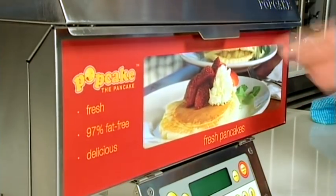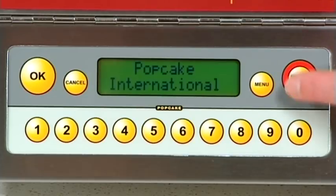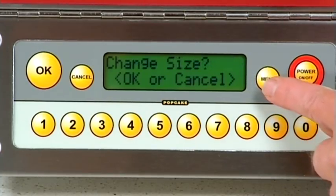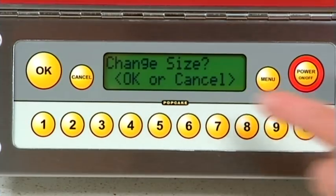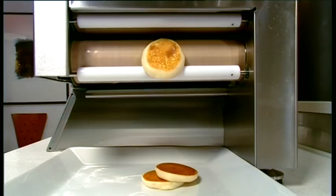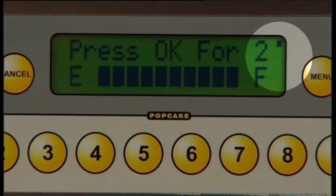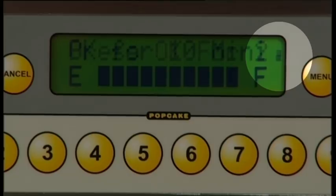Once you've checked all the parts are in place, you're ready to get started. By pushing the menu button, there are a few different options to the settings. Changing size allows you to choose between minis, medium, or large sized pancakes. The dot position indicates size.